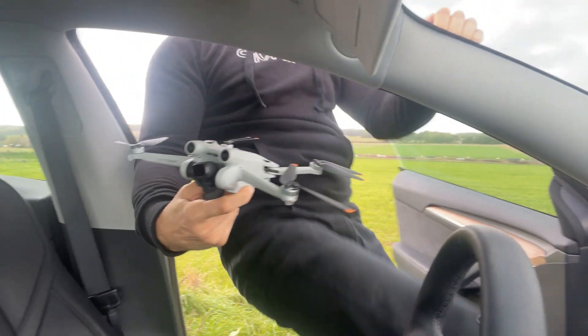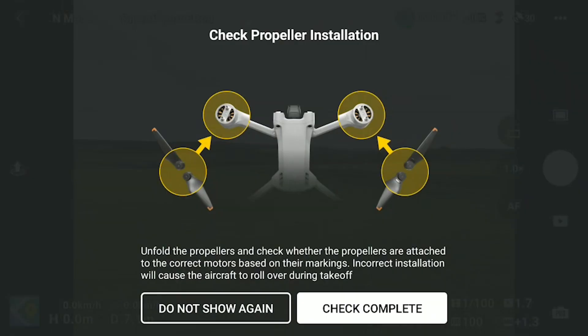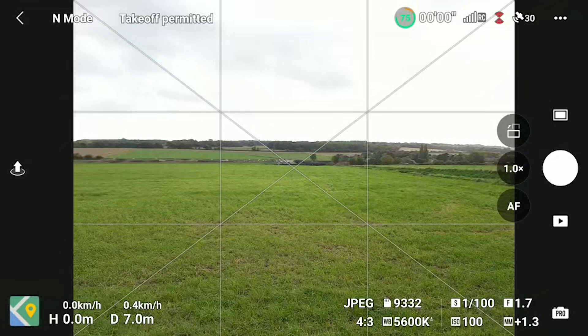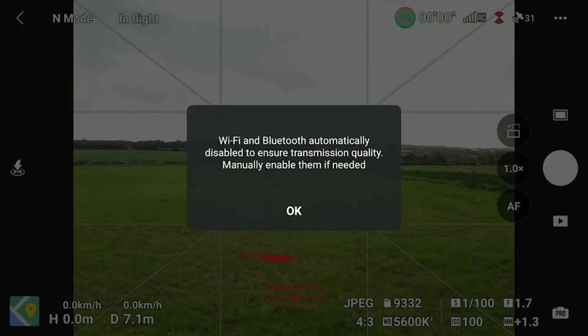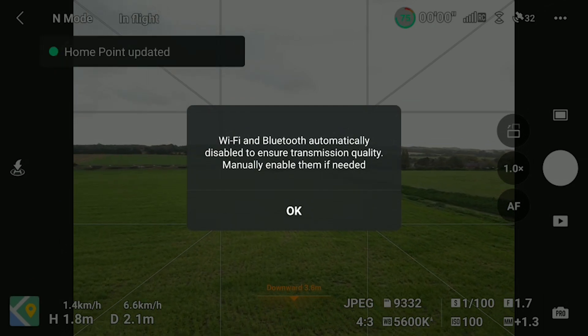Oh god it's windy! I don't like it. Motors on. You get these messages when you update the firmware — just hit 'don't show again', it's all good. Right here we go. She can handle wind.